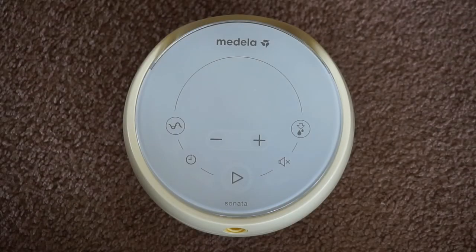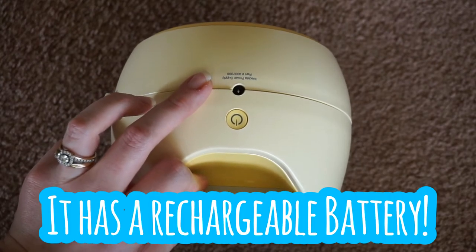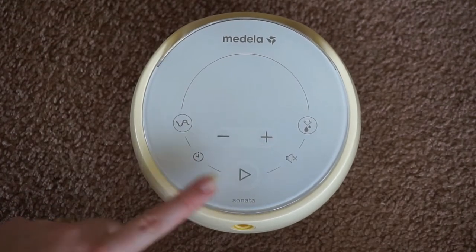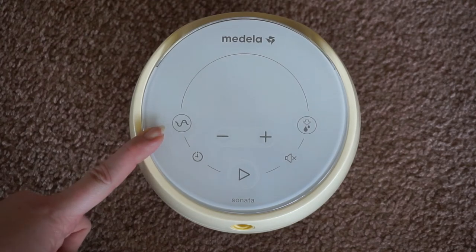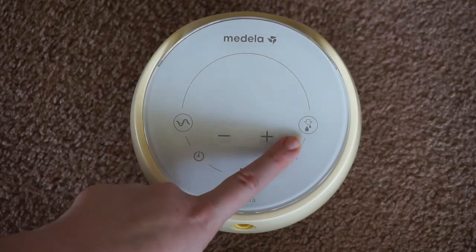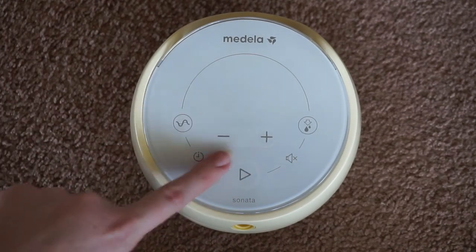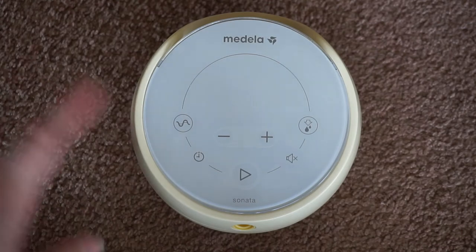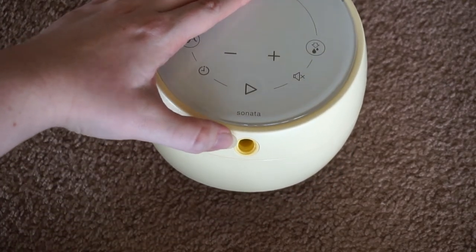Now I'm going to show you all the buttons on the back. This is your power button, and this is your power port — this is where you plug it in if it needs to be charged, otherwise it doesn't have to stay plugged in. Down here is your pause, start, and stop button. This is a customizable timer. This is your rhythm button — there are two different ones: Signature, which is based off their Symphony hospital-grade pump, and Lifestyle, which offers a different rhythm. There is also the let-down button over here, and this is to mute your buttons. This is decreased suction, and this is increased suction. You have the tubing port on the front, and this right here is a handle so you can lift and hold it.